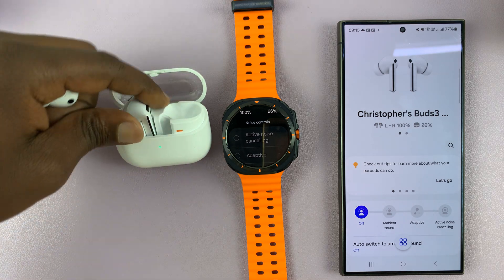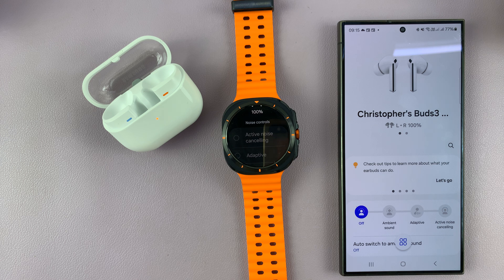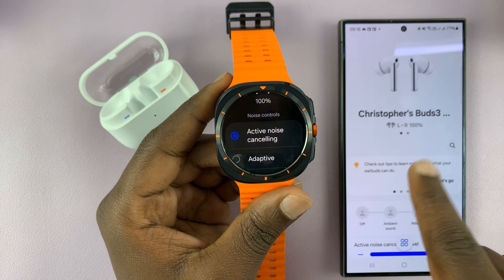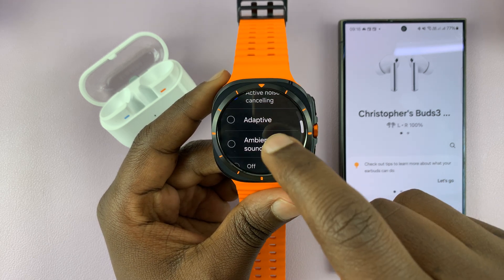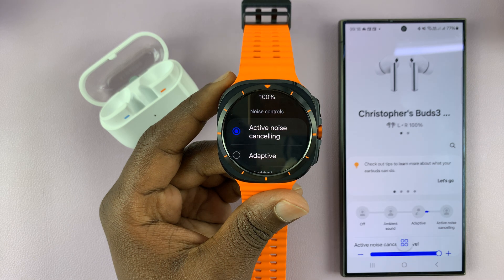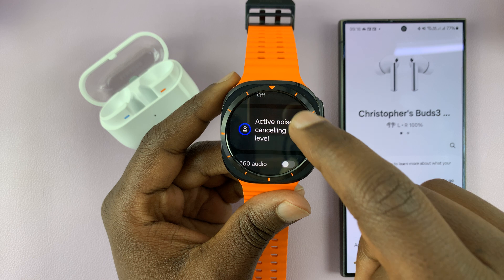I'm just going to take the Buds off their case, put them in my ears, and once I do that you can see the options on the watch light up. That means without taking my phone out of my pocket, I can just go to my watch and switch between ambient sound, adaptive sound, and active noise cancelling. So I can switch between the three.